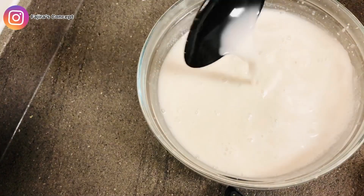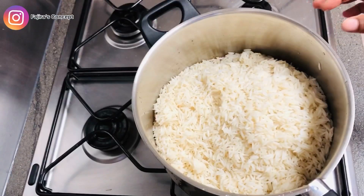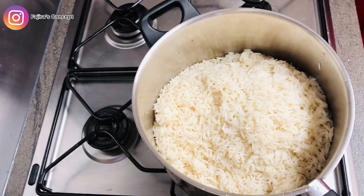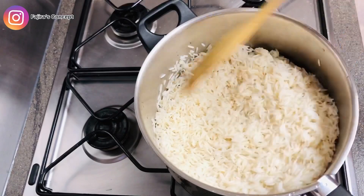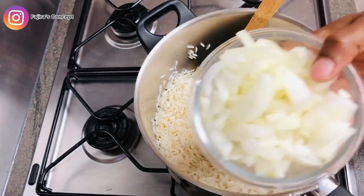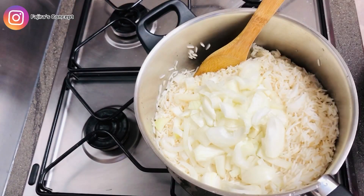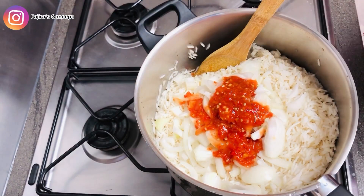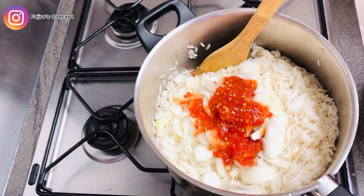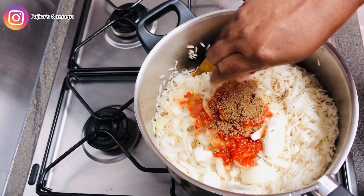My parboiled rice is already in the pot, already parboiled and washed. It's a very simple step to make this rice. I'm going to start by adding everything from the start, so I'm adding my onion, and also my scotch bonnet, already blended. You can use any type of pepper but I prefer scotch bonnet. I'm adding three seasoning cubes.